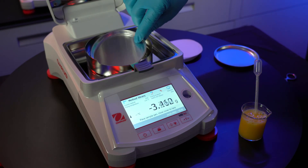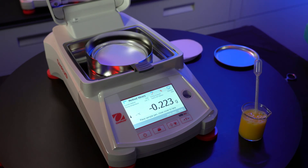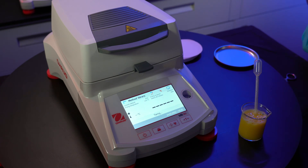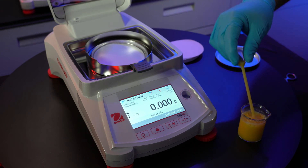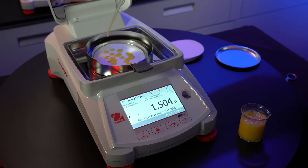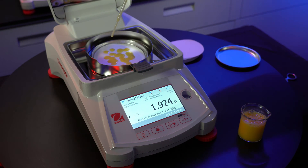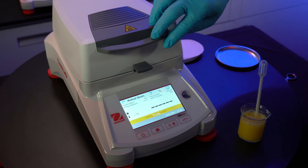We'll start the test by doing a typical pan setup and taring. Place an aluminum dish along with a glass fiber sample pad onto the scale. Close the lid, and the unit will automatically begin taring to zero out the weight of the sample pan and pad. When the taring is done, open the lid. Now we'll apply our blended egg mixture onto the sample pad. Try to apply a consistent amount of sample for every test you'll be running to keep testing results accurate and consistent.